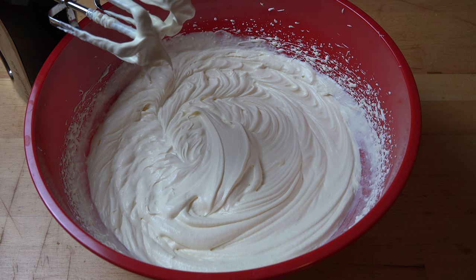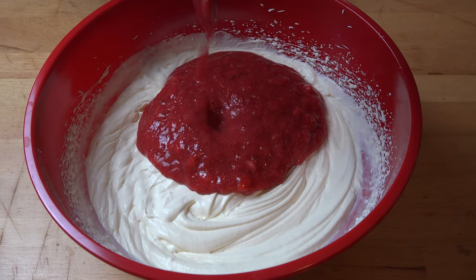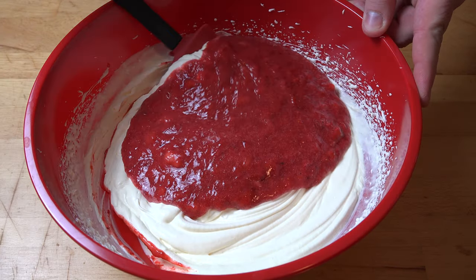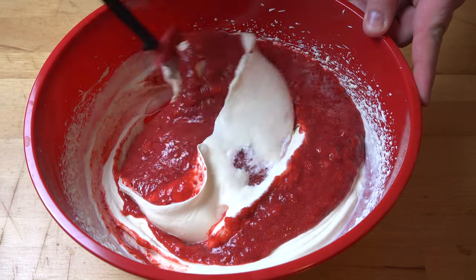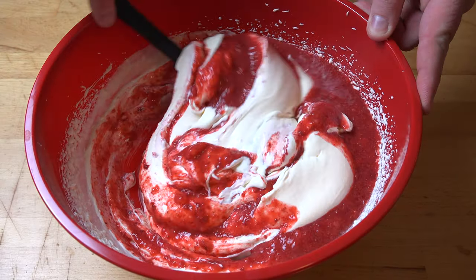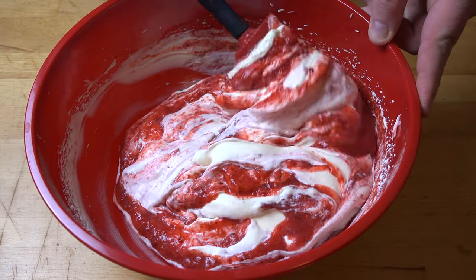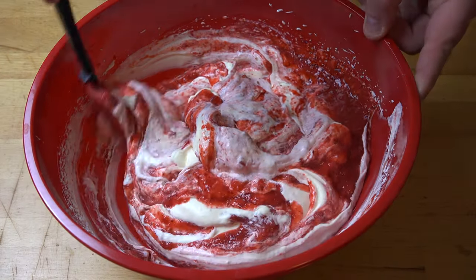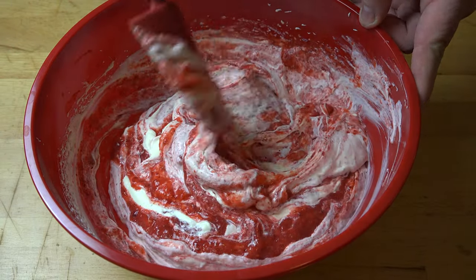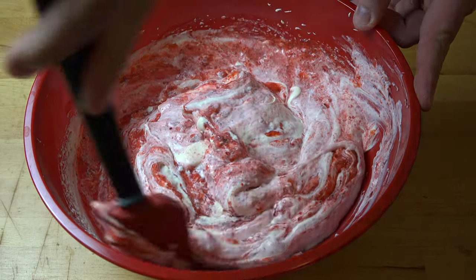Let's make some strawberry ice cream. Pour in our strawberry puree and we're just going to carefully fold the strawberry mixture into the cream mixture. Just scrape to the bottom, lift to the top, scrape to the bottom, lift to the top. We're doing it this way because we don't want to knock too much of the air out of the cream, otherwise we'll end up with less ice cream. Just gently mix it bit by bit until it's integrated.